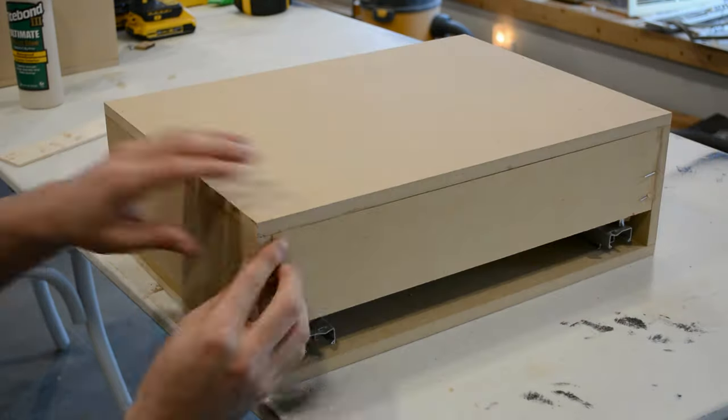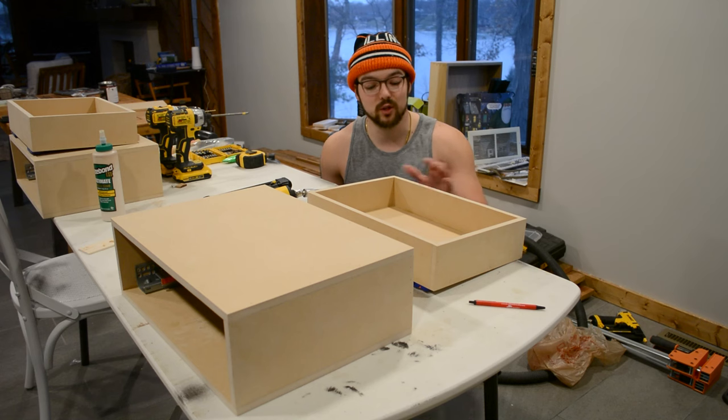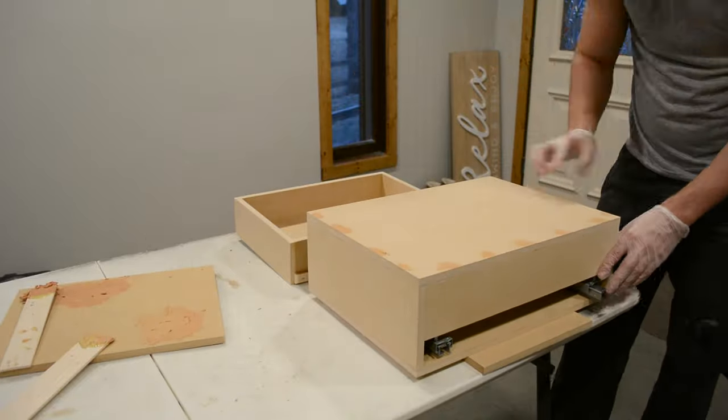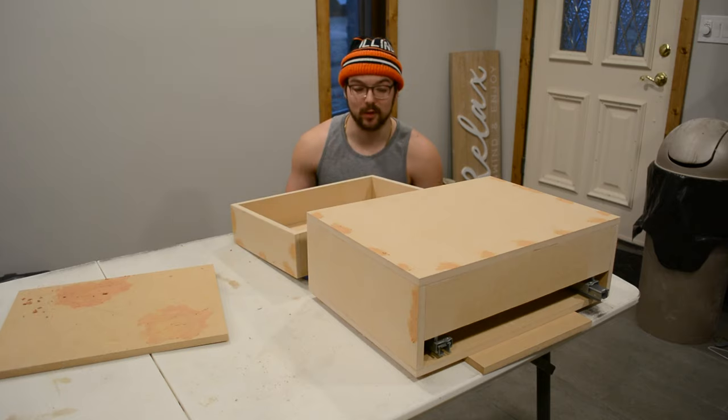I went back and fixed a mistake — this is what you have to be careful with when using brad nails, especially ones this long. Now that we have the drawer and side table complete, we can fill in all of our nail holes. I'm going to be using Bondo for that. The nice thing about Bondo is that it dries in about 15 minutes compared to other wood fillers that can take a couple of hours, so I really like it for time efficiency. I'll wait about five to ten more minutes, then bring it out to the garage to sand everything smooth, and then we can start painting.